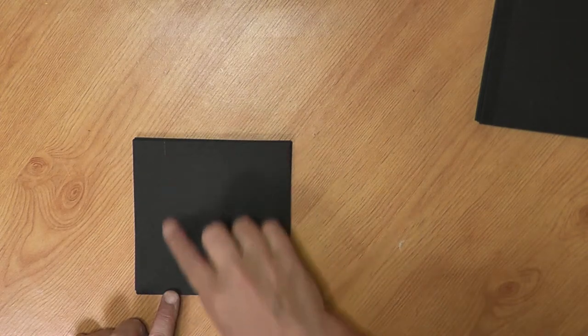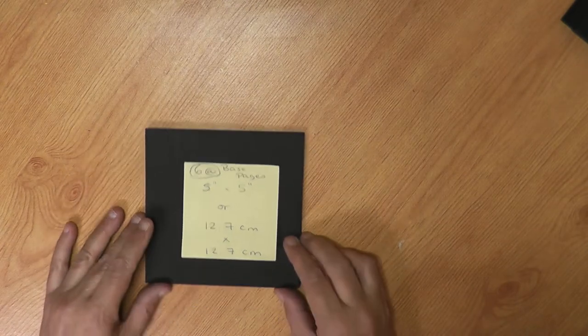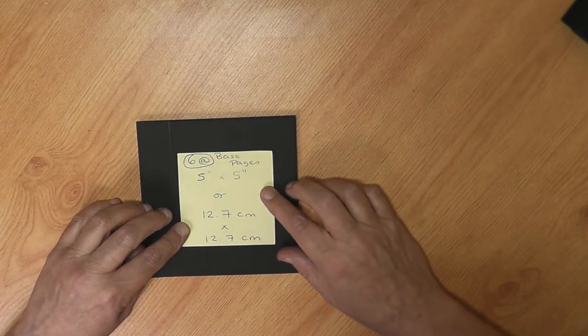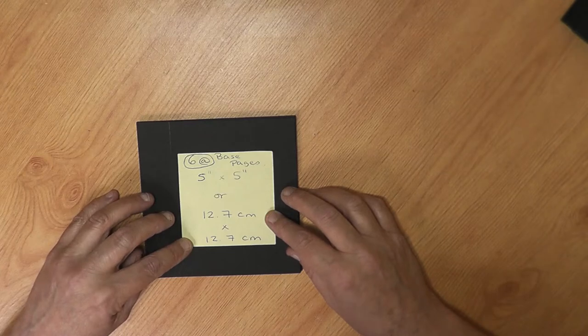Along one of the edges I've scored from one inch down so that we can actually add our spine. So our spine is going to be covered with black card. Your base pages, as I said — I'll put the measurements in the description box below as well — you need six five-by-five inch, or 12.7 by 12.7 centimeter, squares.